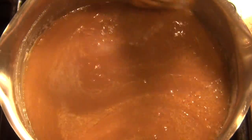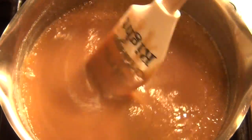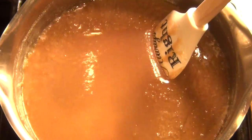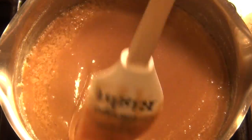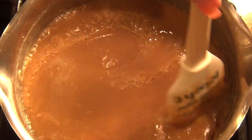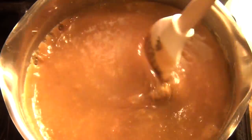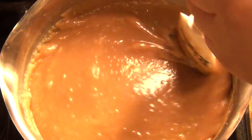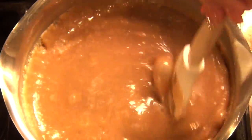Everything just dissolved, so now we're just going to let it build up heat and boil. You don't want to under-boil because then it will be too soft, and you don't want to over-boil because then it can be too hard. You want to make sure you're right at 245 degrees — that's actually a really good temperature for the apples. It's beginning to boil now. Be careful, because if you get burned this will really hurt. Just continue stirring, because it will burn very easily at the bottom, especially if you're using stainless steel.